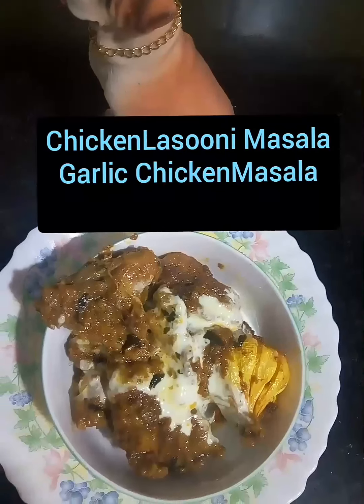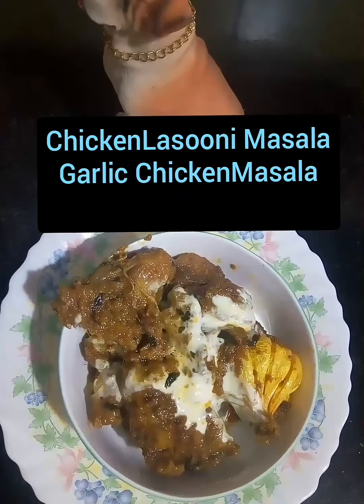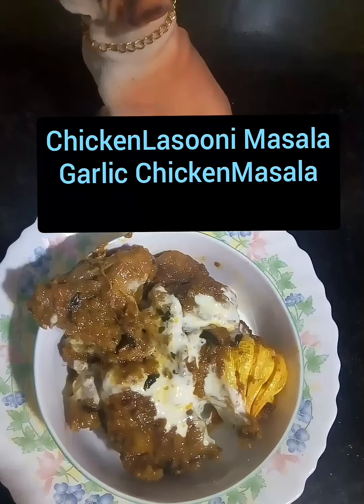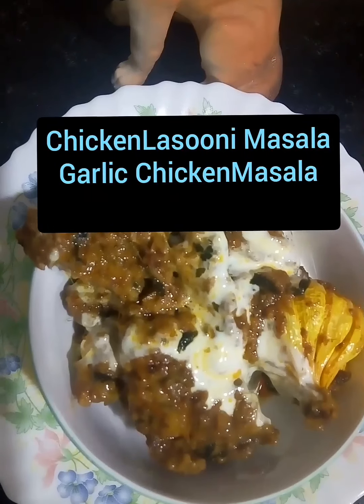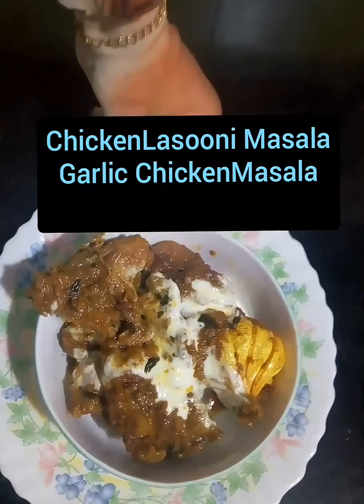Hello friends! How are you doing? Today I am making chicken masala. This chicken is very easy to make and very easy to eat.